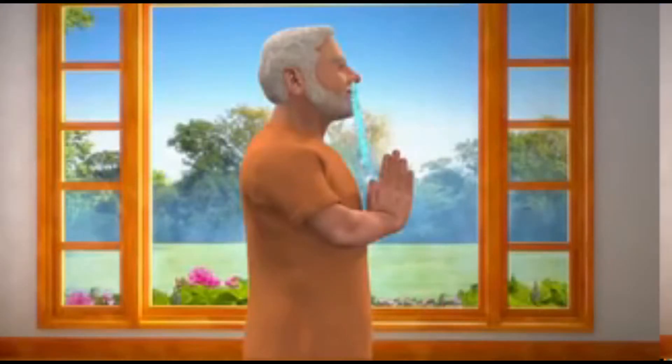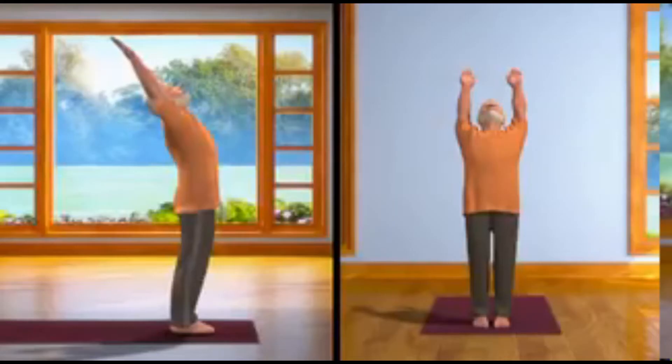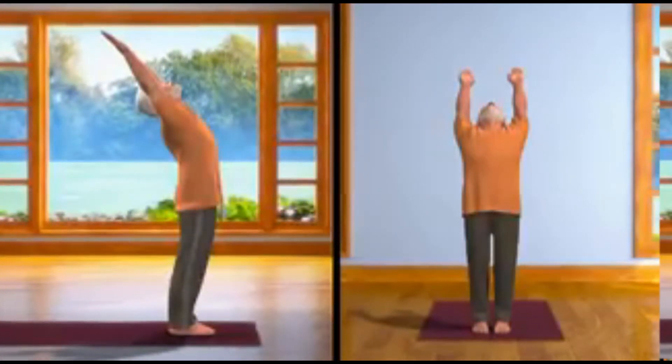Second step. While breathing in slowly, stretch your body from the waist up. Raising both your hands up above your head, bend your head and waist backwards. Keep your legs straight. This asana is called Hasta Uttanasana.